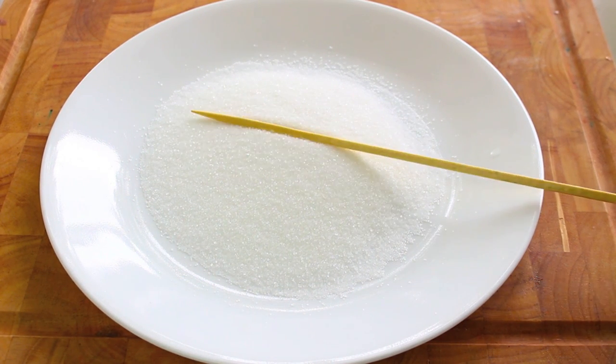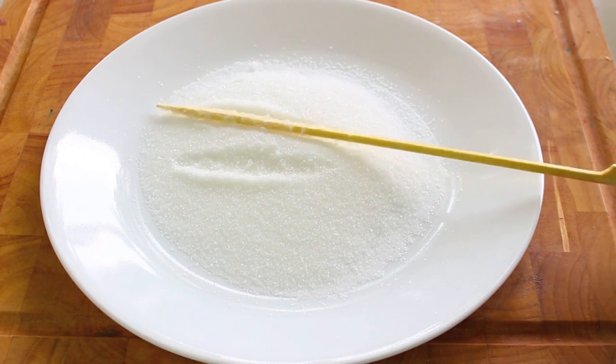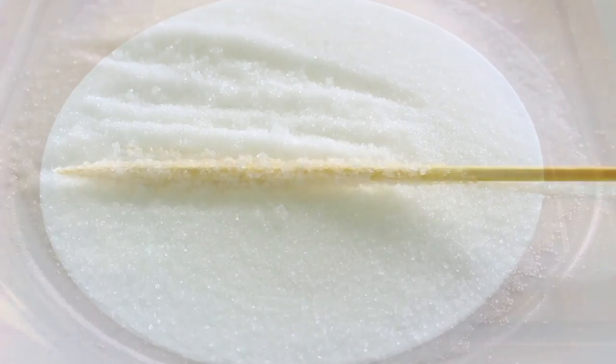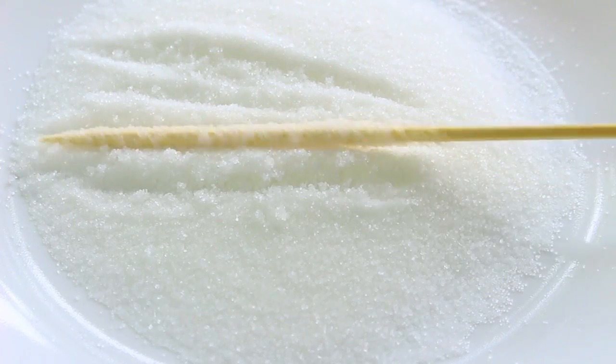With our bamboo skewers thoroughly soaked, I have some sugar on a plate. All you have to do is dip our skewers and coat them in the sugar. Basically what this is doing is acting like the seed for our crystals.